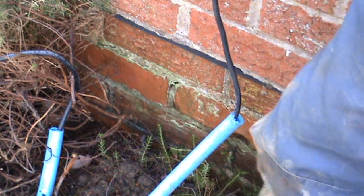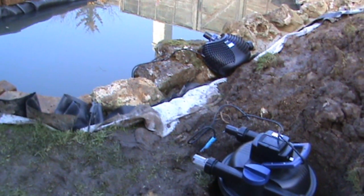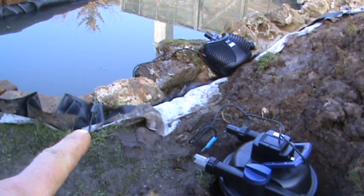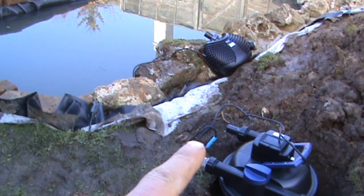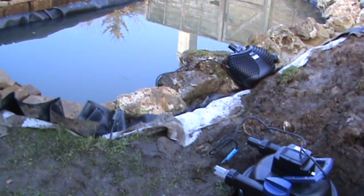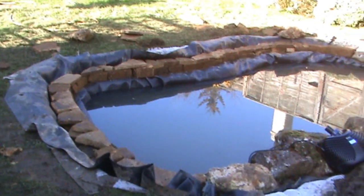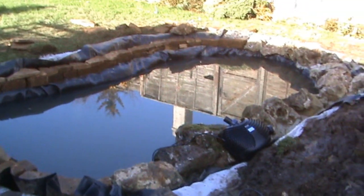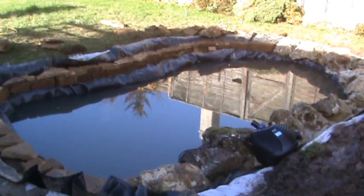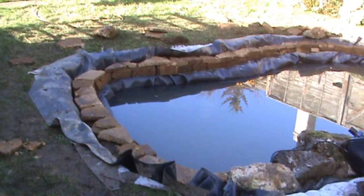That's it, job's good. That's the pump and filter cables put through - one goes through here, one goes through here, back to the garage where the electric's going to be. We've got the dry stone wall finished around the inside. As I said before, it's only a tiny little wall, and the water should come at the very least halfway up that wall.